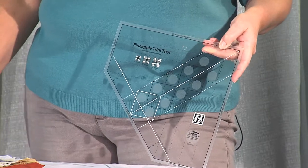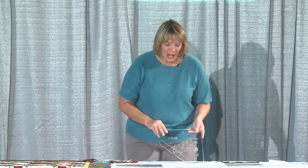Everybody has scraps — who doesn't? The beauty of this ruler is you can use any size piece of fabric as long as it is at least one and three-fourths inches wide and a little longer than what you're going to be placing it on. You don't have to use scraps. A lot of people want a more put-together look, so this is also great for jelly rolls. You can use fat quarters or yardage — whatever is easiest for you.